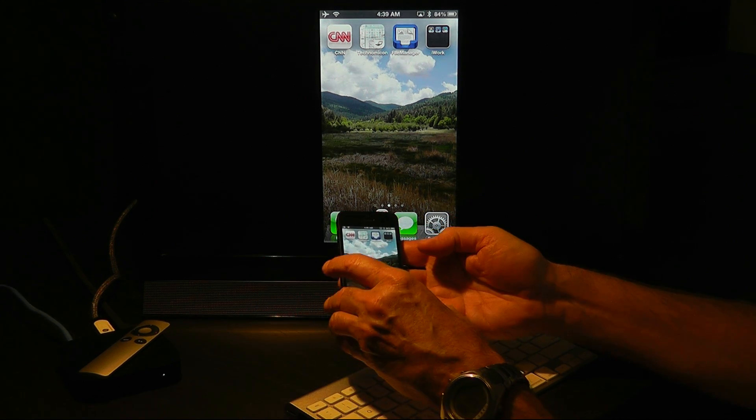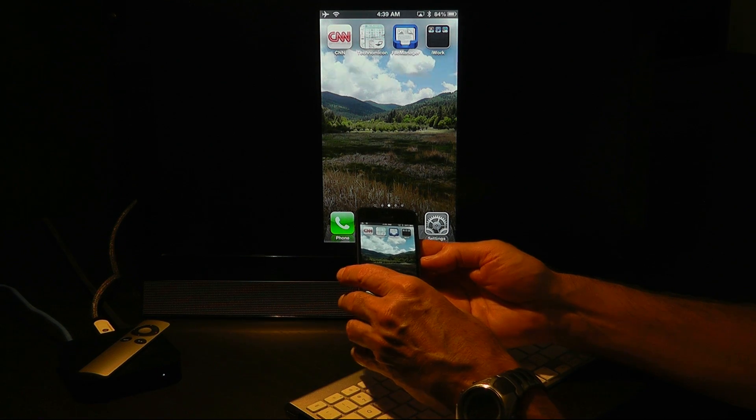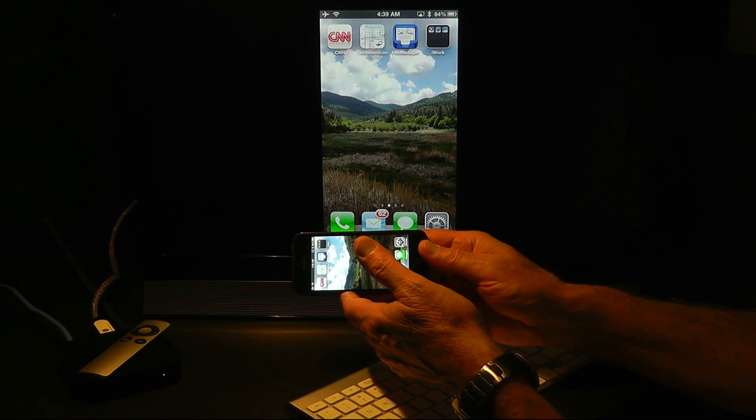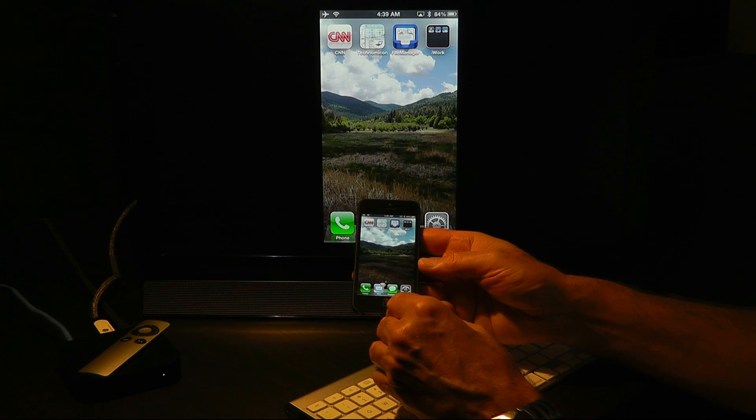Using our AirPlay setup, you can actually get a reasonable amount of work done, although iOS doesn't make that quite as convenient as it could be. For instance, there's no support for landscape mode on the home screen, which is reasonable considering that they haven't changed the width of the screen. But let's go ahead and go into iWork.